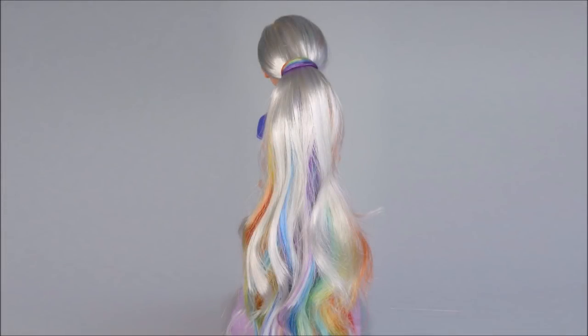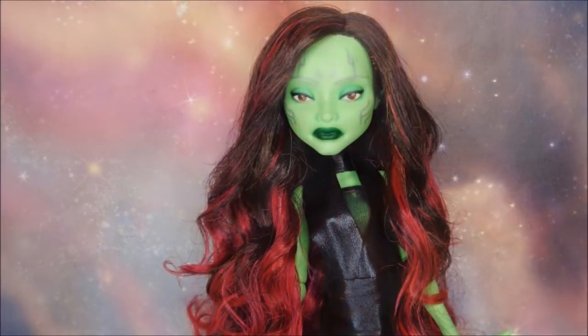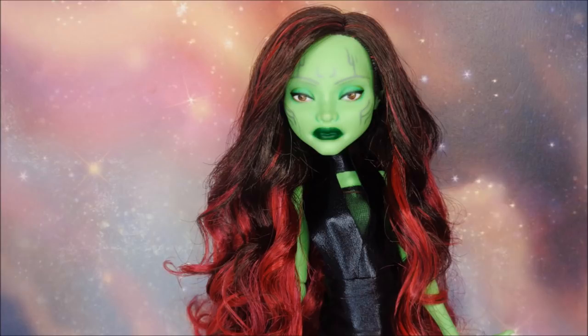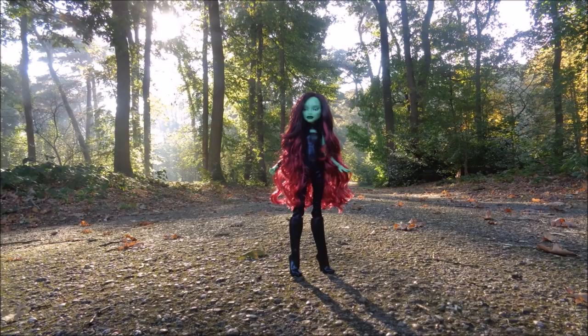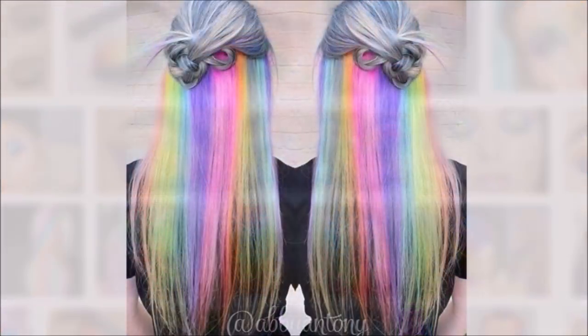Hey everybody, it's the Doll Boy, and today I'll show you how Ariana's Ladies and I created this rainbow doll. This doll is actually the second time we collaborated, since we also made a Gamora doll together. I will link that video in the iCard and the description box as well, so make sure to check out that video if you're interested.